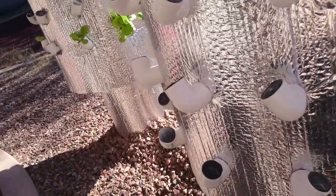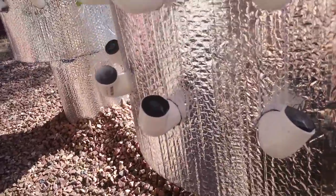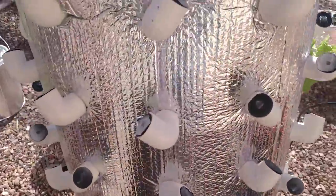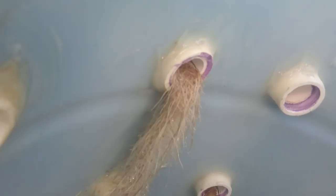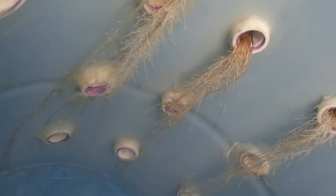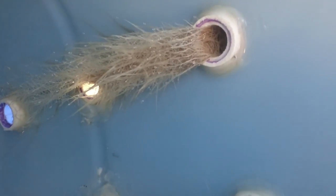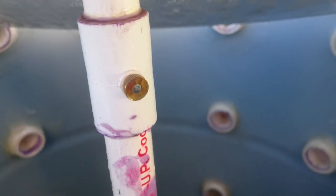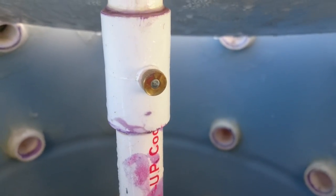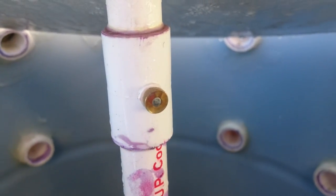I'll show you the roots — the roots are really big now, they look really cool. Let's go down in here... oh, they're nice and clean, they're all white.